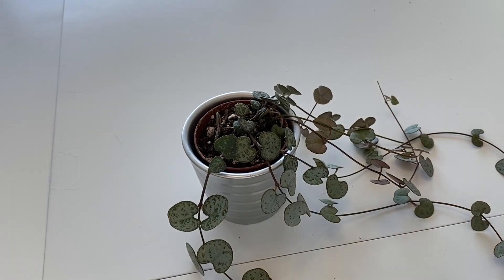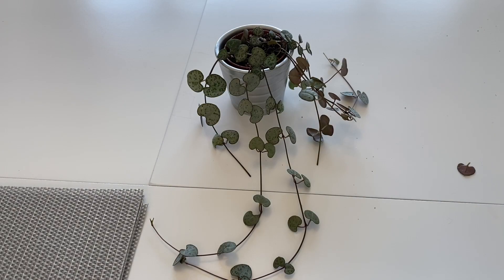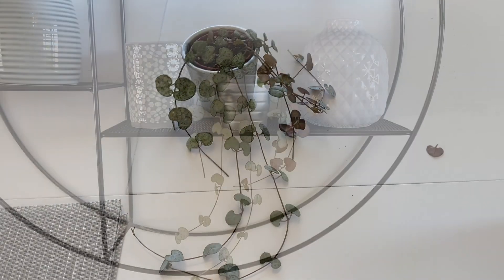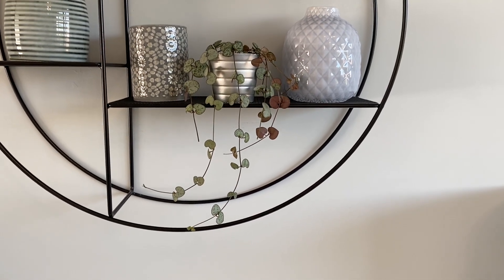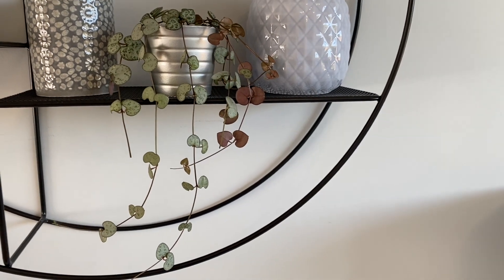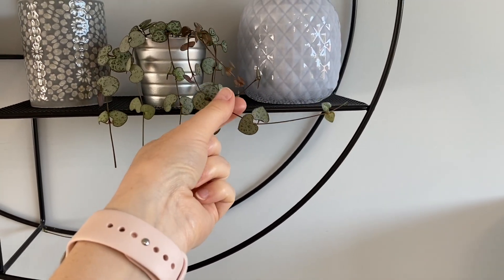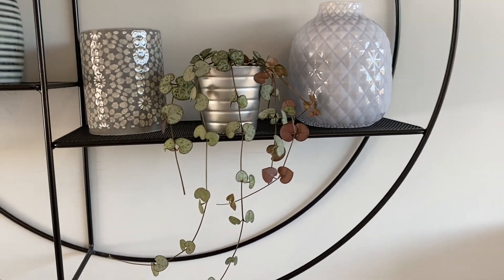The soil is looking quite dry so I think I will water it again tomorrow. That's what it's looking like — I'm going to put it back on the shelf so you can see it hanging down. Obviously it's a lot smaller now but a little bit fuller. These ones will continue to grow, and obviously these are facing the wrong way but I'm sure they'll twist themselves around when they see where the light is.